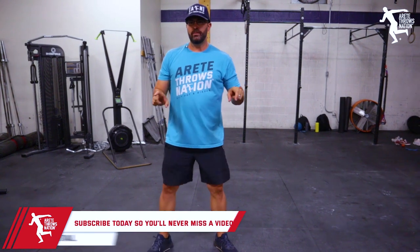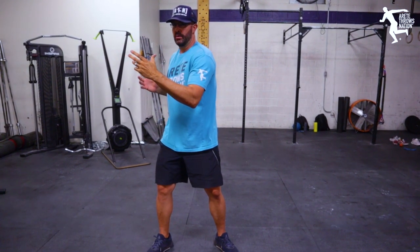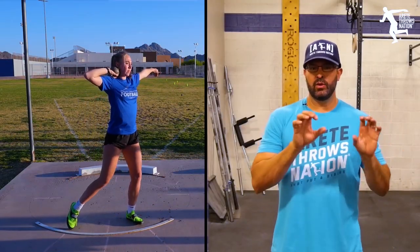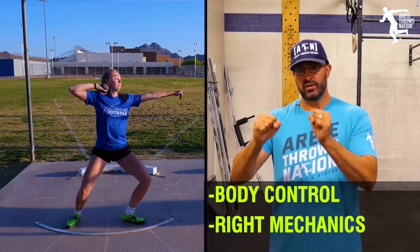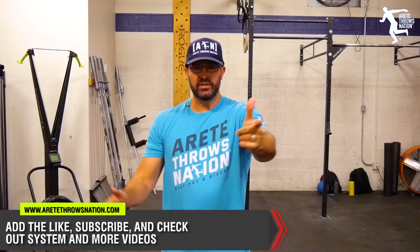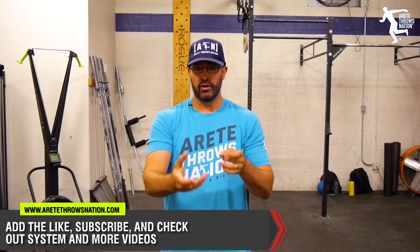You'll see that we're teaching that to the athletes — where do they position the knee and the hip? How is that going to help create better separation? That's the goal, and we point out a couple of key things. We're learning body control and the right mechanics because we want to strengthen specifically for the sport. Hopefully that helps you understand how to get more out of your rotational core training — the simple thing that's going to carry over to your throw.